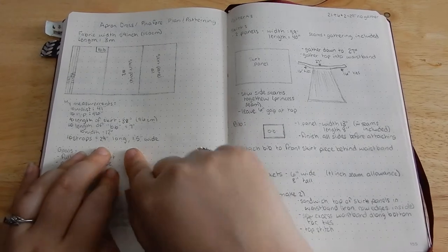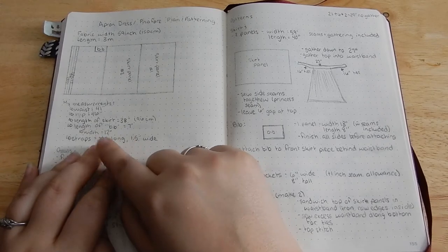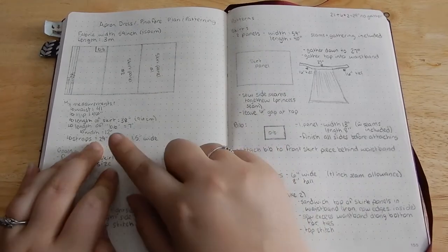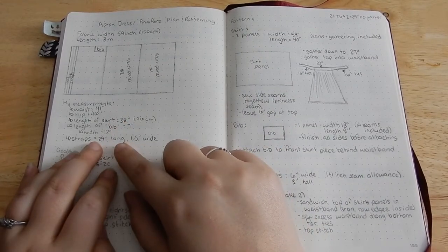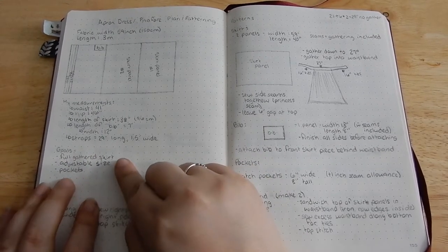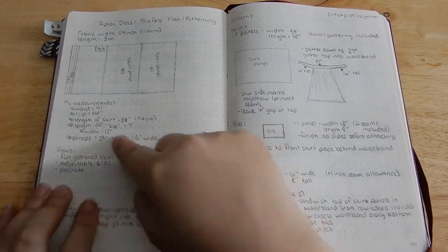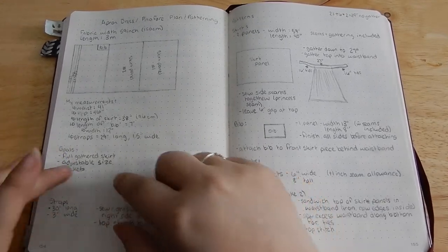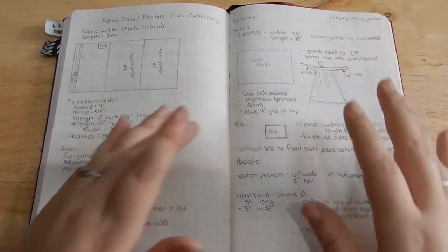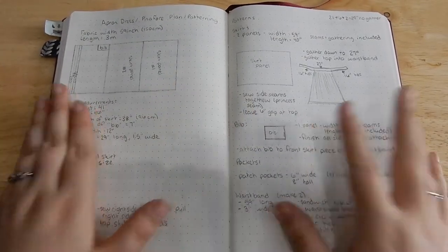I figured out the strap measurements by crossing my measuring tape over approximately where the straps will go and adding a couple of inches to be safe, which I can always bring in during construction or make adjustable. These are my goals for the dress: I want it to have a full gathered skirt, I want it to be an adjustable size, and I want it to have pockets. Those are my main goals when thinking about construction.